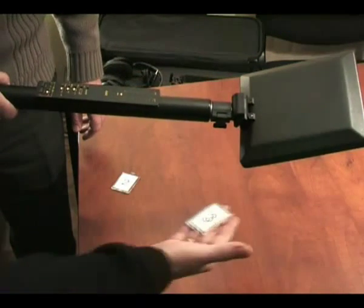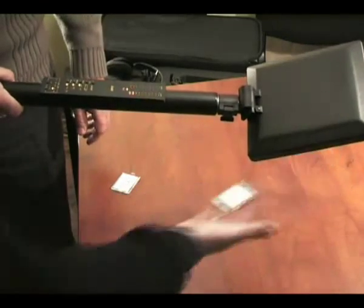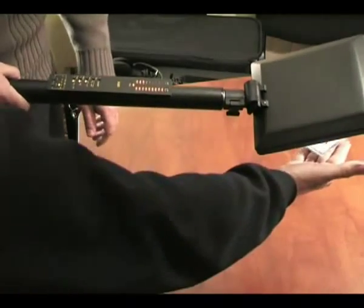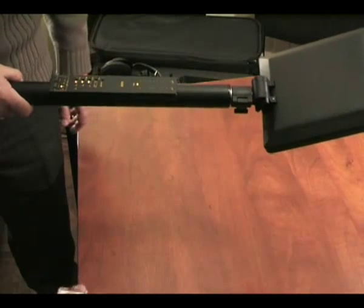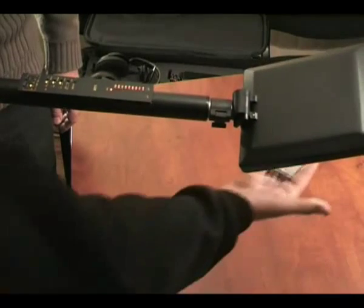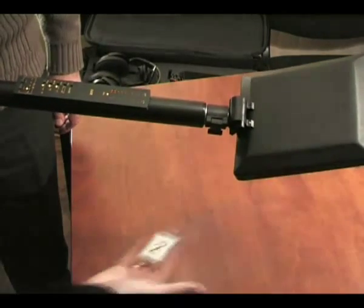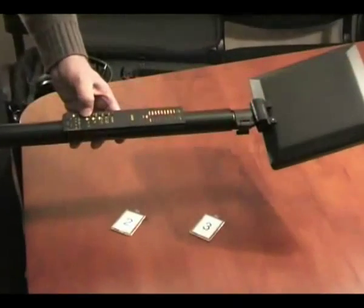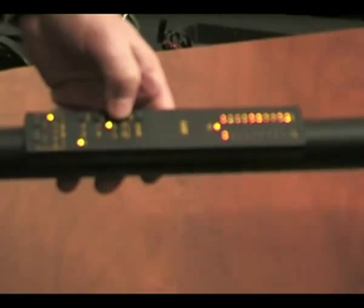The principle of operation is as follows. The transmitting antenna within its directional pattern creates an electromagnetic field. Any equipment appearing in this field which consists of semiconductor elements like diodes, transistors or metal oxide contacts is received in the second and third harmonics of the transmitting frequency. The received signals are then processed and displayed.